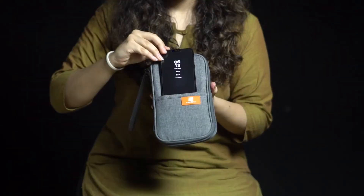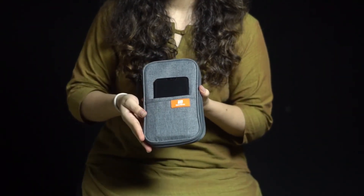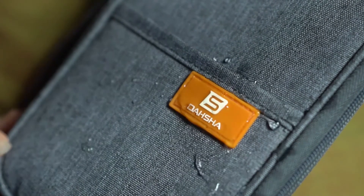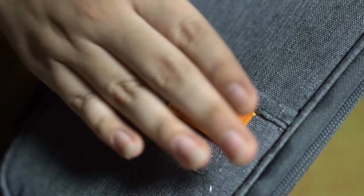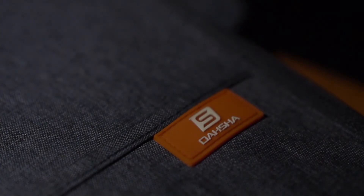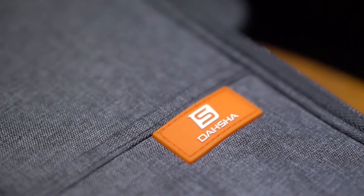If this was not enough, the outermost pocket of the case has a dedicated compartment for a mobile phone. The Tasha Travel Passport Holder is designed for safe international travel by being waterproof. It will keep all your documents safe from splashes too. Now you can travel happy and light and zip away all your worries travelling with the Tasha Travel Passport Holder.